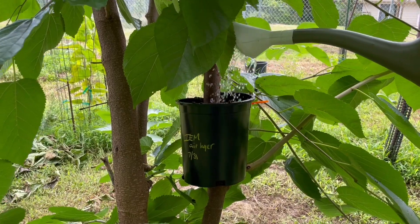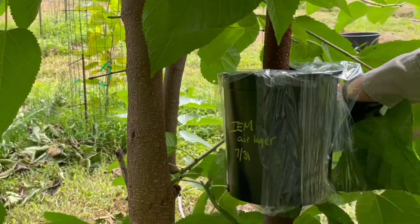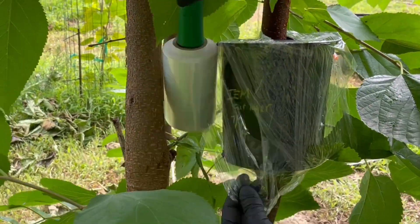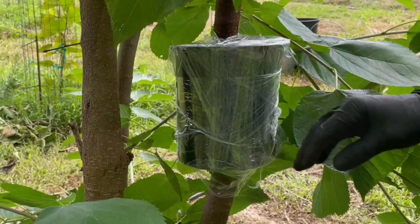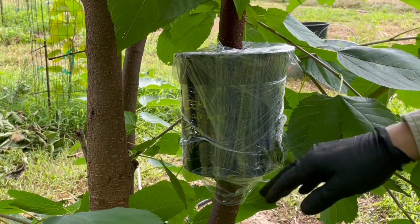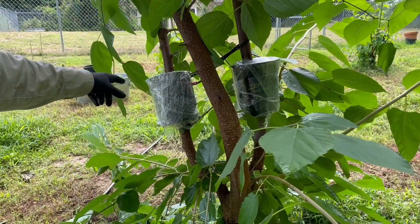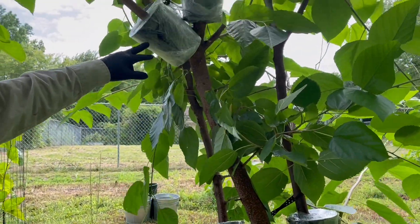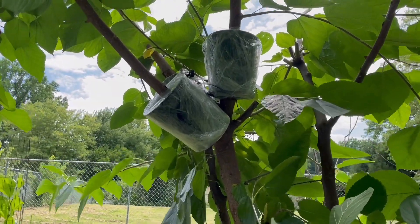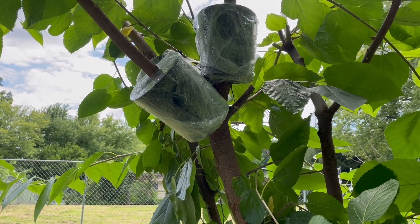I want this Pro-Mix a little bit moist but not soaking wet. I can poke a little hole right up here and water it when I need to, and that'll help keep some of the moisture in. For the two smaller trunks we have an air layer on each, wrapped in plastic wrap to keep moisture in. For this larger trunk I came up to where it splits into three and did an air layer on each of those three trunks. We'll check back in about a month and a half to two months and see how they look.